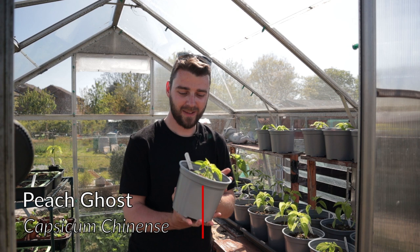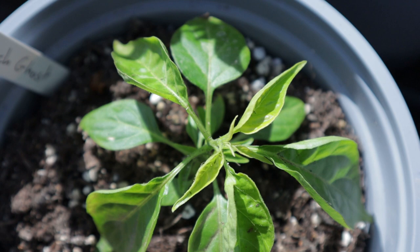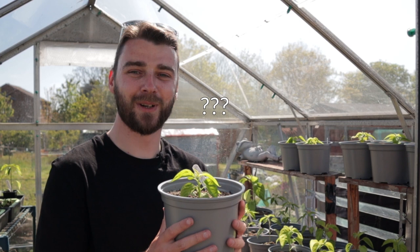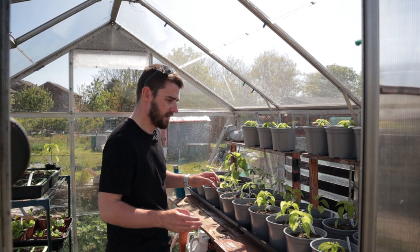Just up here on this shelf I've put our peach ghosts, which are looking really good. They've got that same slight yellowing on the new growth — I think that may be where I've over-watered — but hopefully that won't do too much damage. These have beautiful compact growth structure and all the little side shoots are just starting to bush out, so they should turn into really nice healthy plants. I'm quite precious about these as well because they're grown from homegrown seed — as are the cayenne plants — so these will get a lot of love and attention.